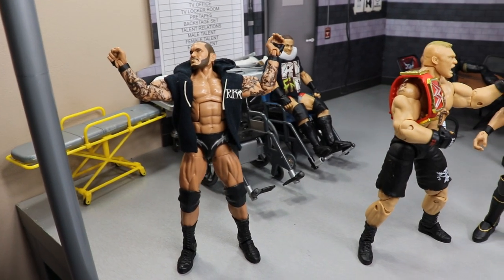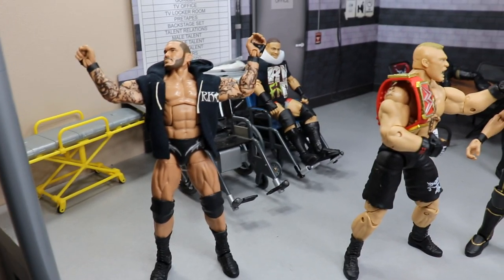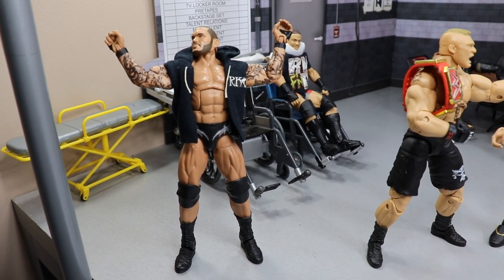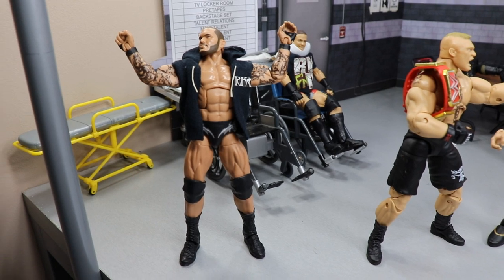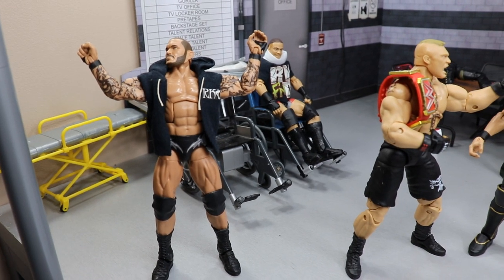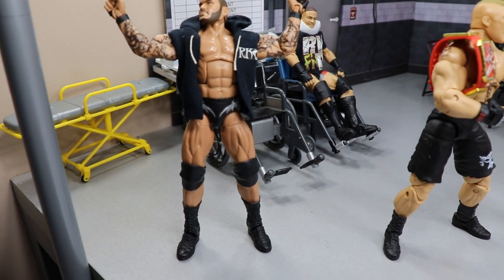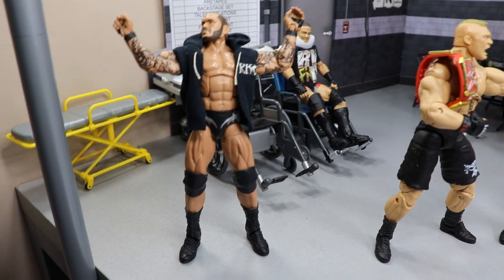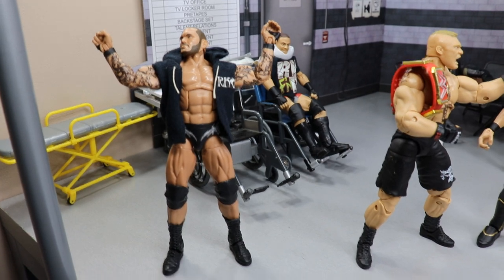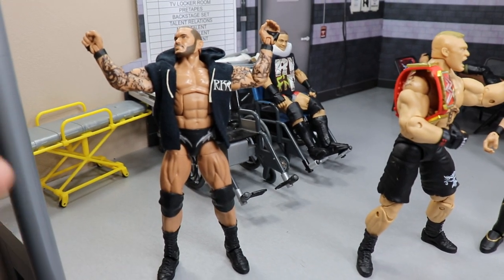We're going to start off in the corner right here — you're probably wondering why Randy Orton is just chilling over here. This represents the very first video I ever posted on my channel: Royal Rumble 2017 predictions. It was my favorite pay-per-view and Randy Orton did win it that year. I predicted him to win, so I thought that was pretty special — and it's actually the exact same figure I used for that video.